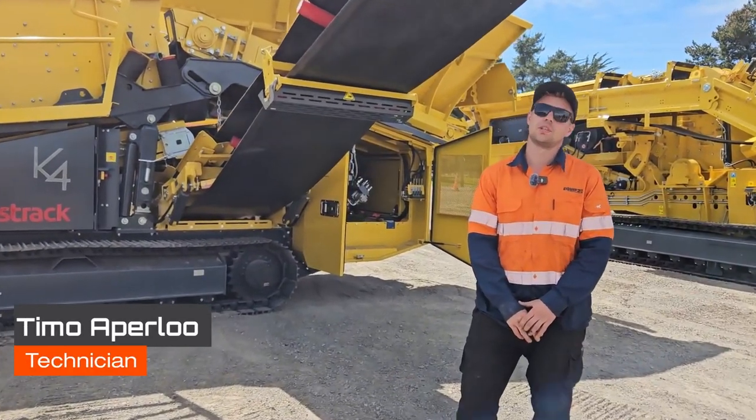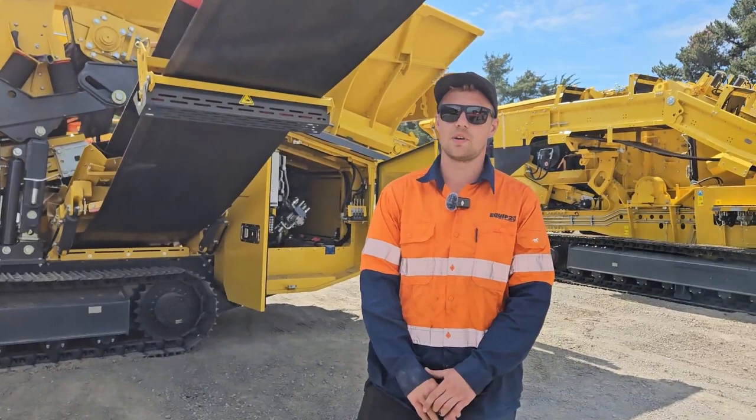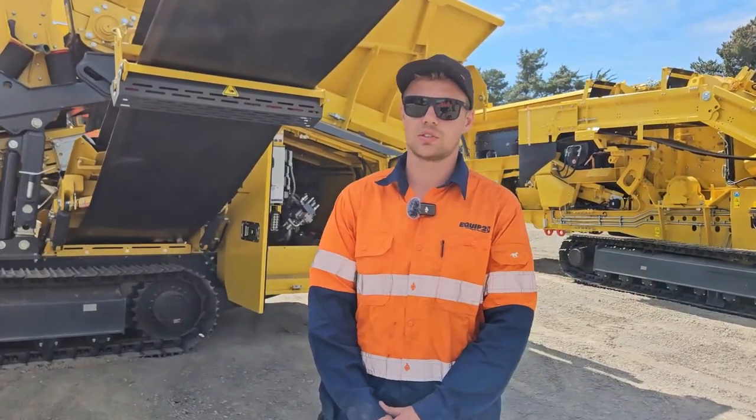Hey, it's Timo here from Equip2 and I'm here to show you guys how to change the bottom screen media on a K4 and K5 Keystrap screen.